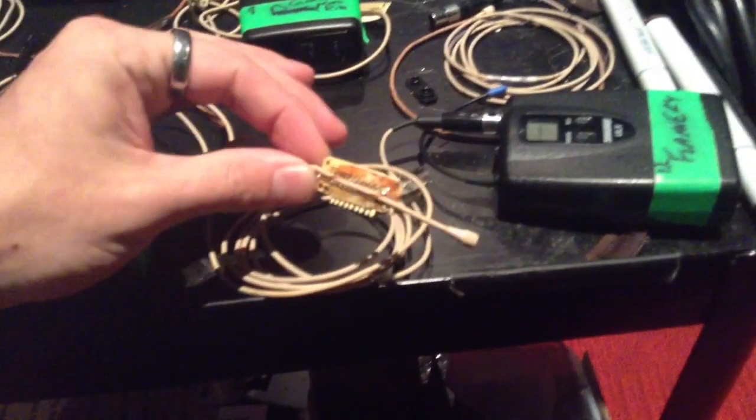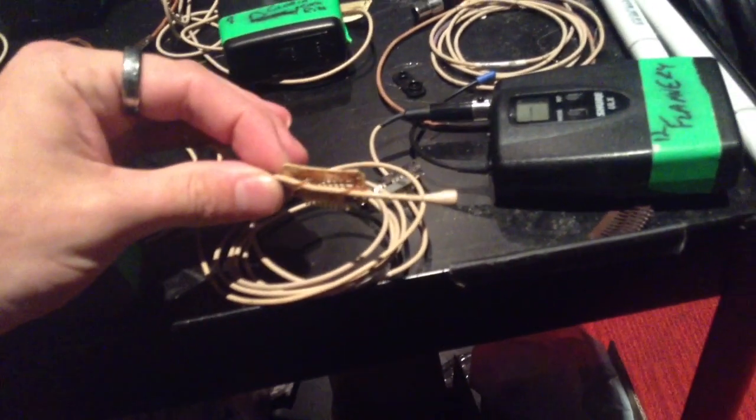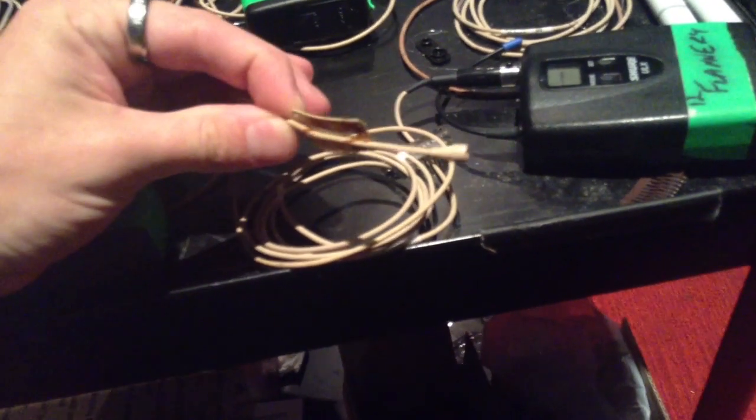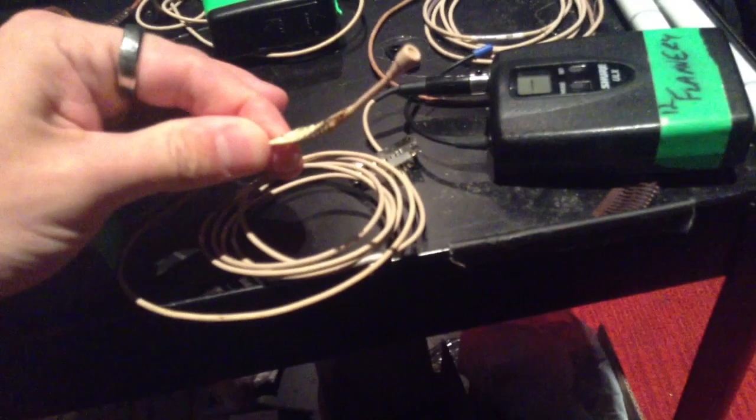We're back. So here's the Countryman B3 — we have 12 of these at our theater and they are great. The B6 would be more ideal; it's a much easier microphone to conceal, but these work just perfectly fine. We just got 12 of these in beige.